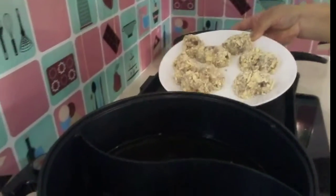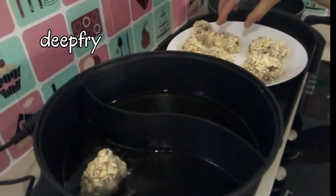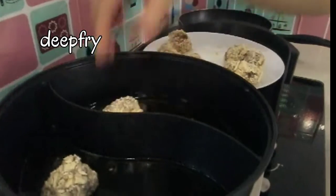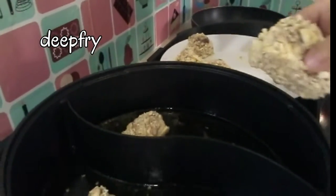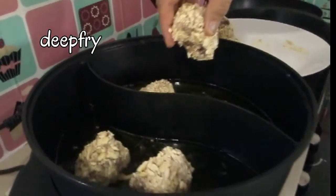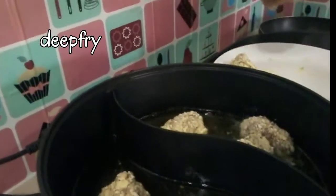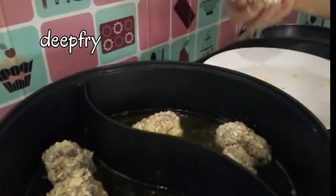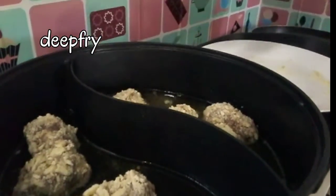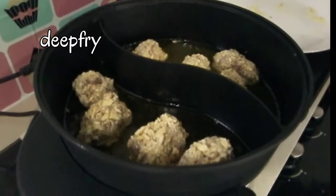Dropping them in slowly — slowly, slowly down. This one is pretty nice. Adding one more. One side, then the other side. Actually, this one is more sticky.